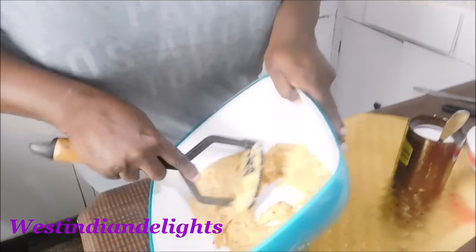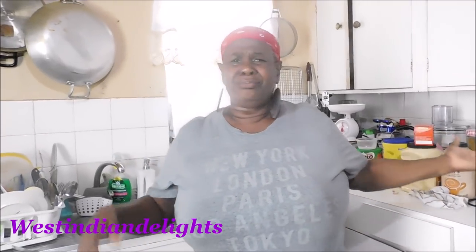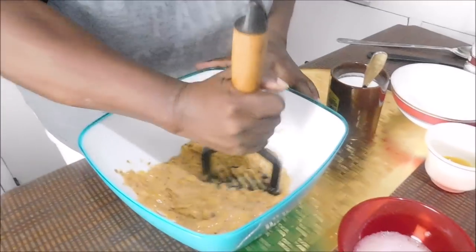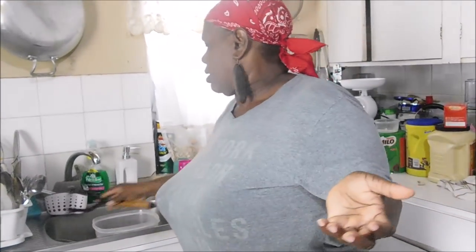I'm going to be mashing them until I get them to a certain consistency and texture. These are well over-ripe — you don't want those that are not over-ripe; it's not going to do the dish any good. You could do it in your food processor or blender, but sometimes we just need to go old school with the potato masher. These sounds knocking against the container — this is the real kitchen. I'm not editing it out. This is the real thing.